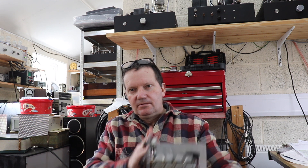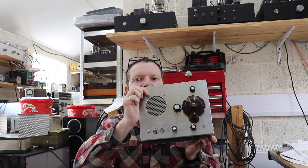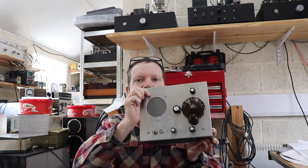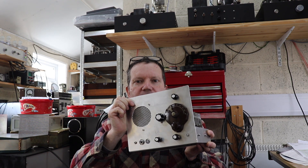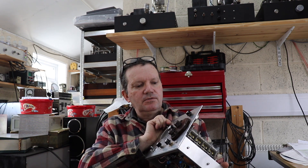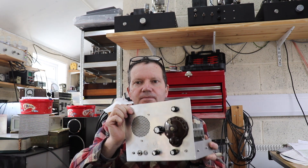Good afternoon folks and welcome back for another video. Today we are going to take a look at the latest project, which is a junk box octal valve base TRF. I'll show you how to build one of these - very simple and works reasonably well given how simple it is. So without further ado, let's have a look at the circuit diagram.